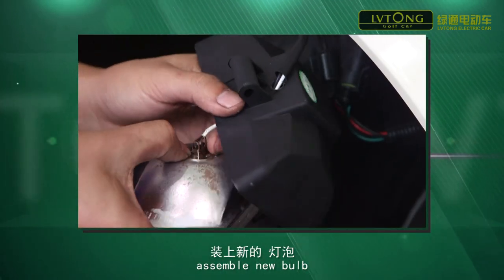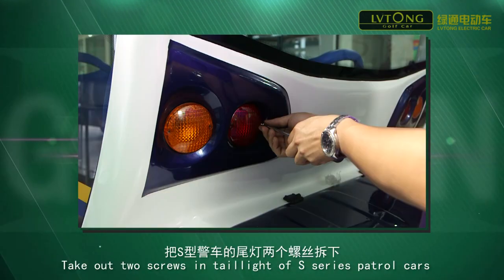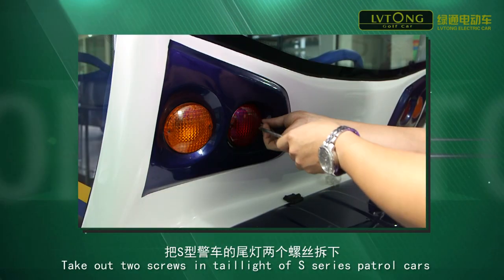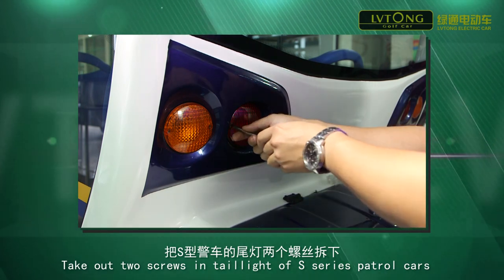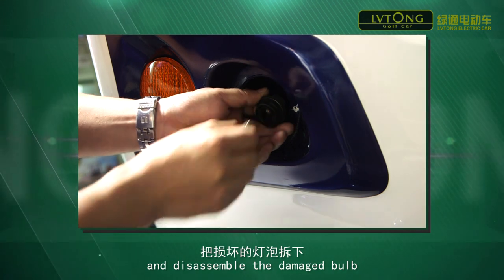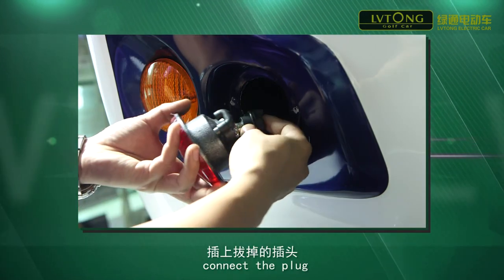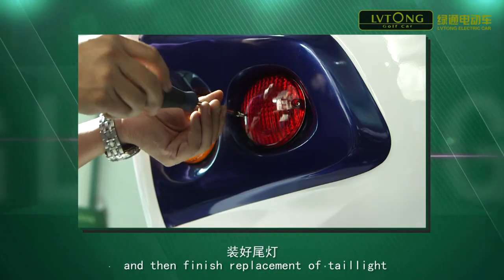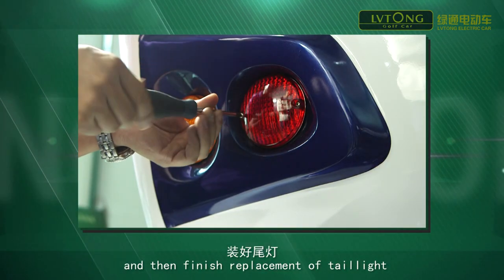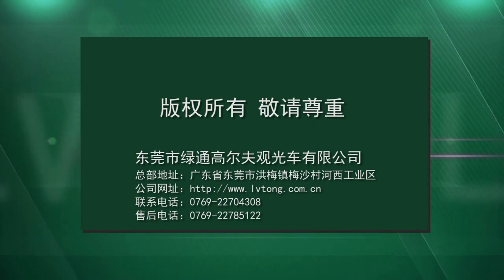Assemble the new bulb, connect the plug, and then finish replacement. Take out the two screws in the headlight of the S-series petrol cars, take out the plug, and disassemble the damaged bulb. Assemble the new bulb, connect the plug, and then finish replacement of the taillight.